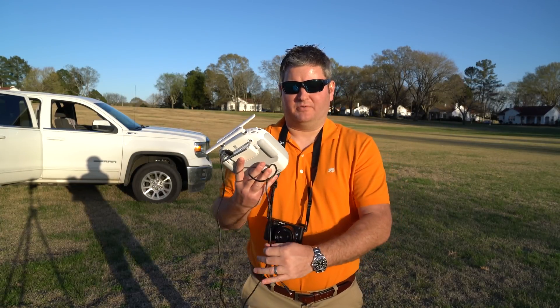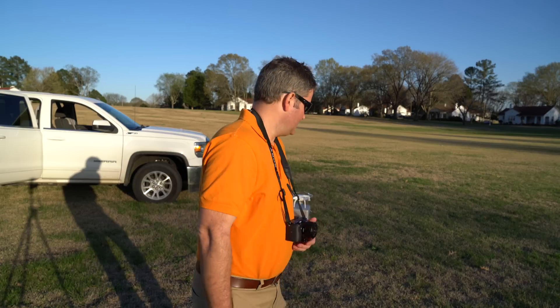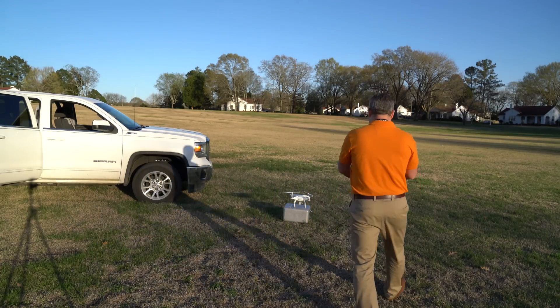Hey y'all, I'm Rick Skye here and I wanted to provide my first feedback after my initial flight of the DJI Phantom 4 in the field. So first of all, there's a few things I want to talk about.